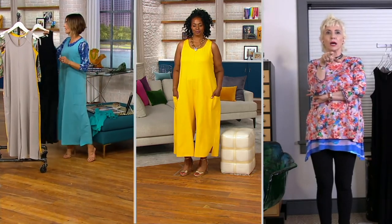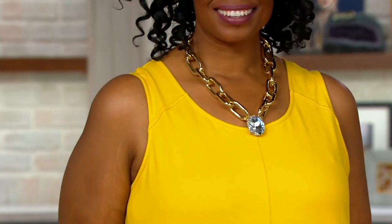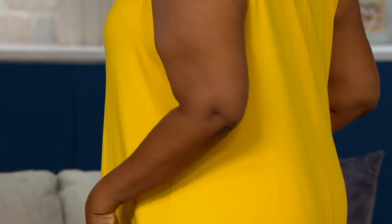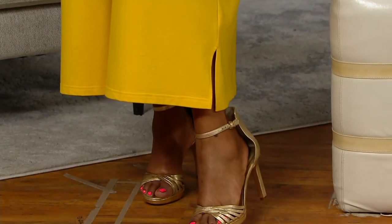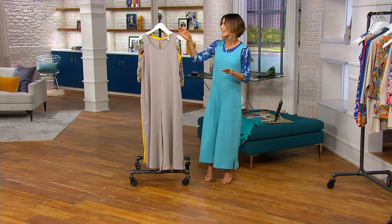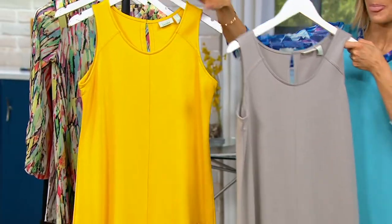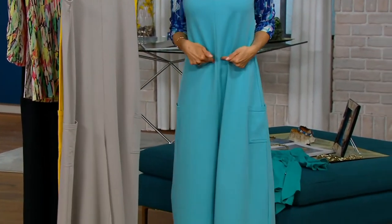Black just sold out. Let me recap — new today, the first jumpsuit of 2021 brought to you by Lori Goldstein. This year it's French Terry — machine wash, tumble dry. Cotton, poly, and spandex. Completely forgiving, not tight, not clingy. You had a choice of regular and petites when we started. Petites are going quickly — extra extra small through 5X. Black is completely gone. Petites are very limited — only about 200 in the petite and 400 in the regular.